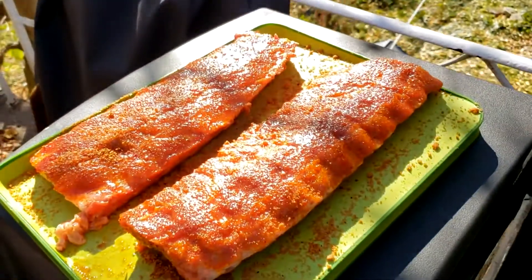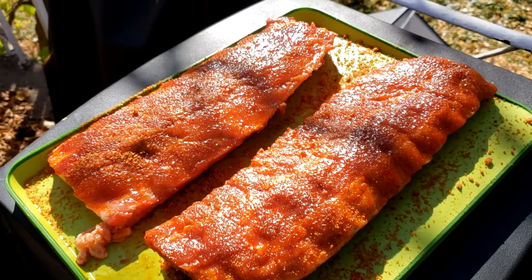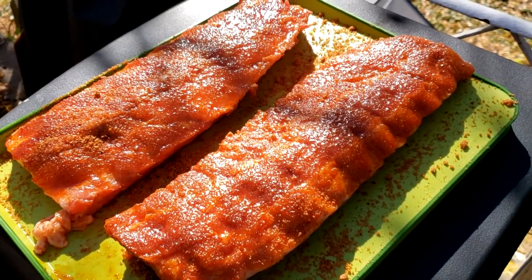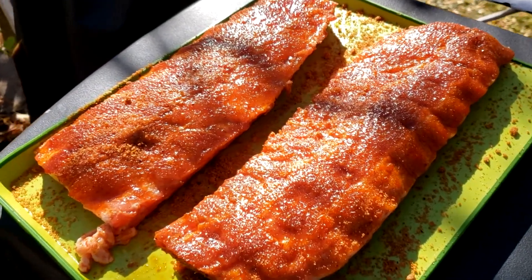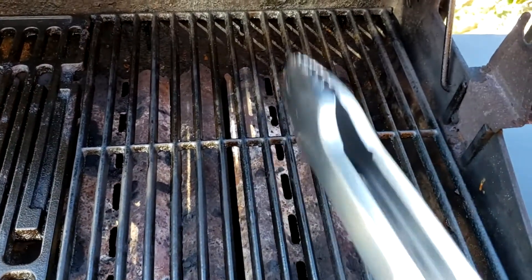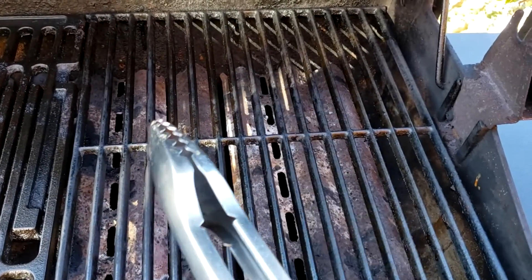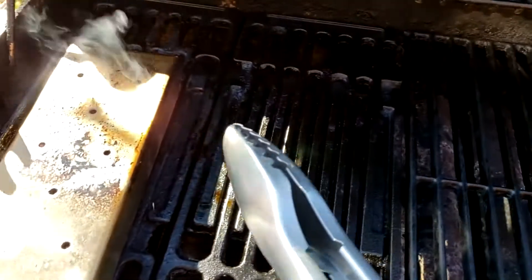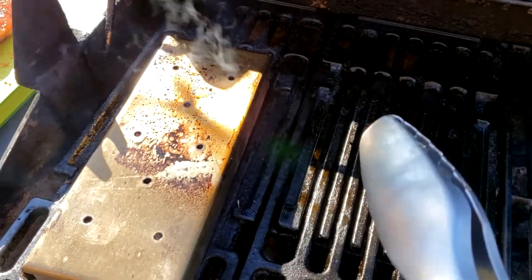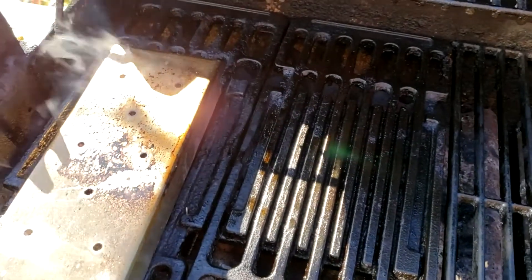So now I'm ready to put the ribs on the barbecue. I forgot to mention — these are pork back ribs. They've been resting for about 30 minutes. Now I'm going to put them on the barbecue on indirect heat. The two burners on the right-hand side are off. The only one that's on is the one under the smoke box — you can see the smoke is billowing — so that's going to give some smoke flavor to the meat.